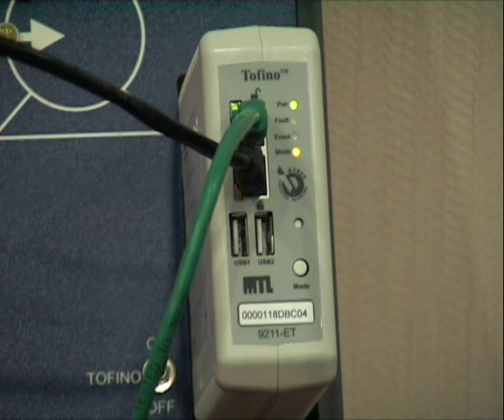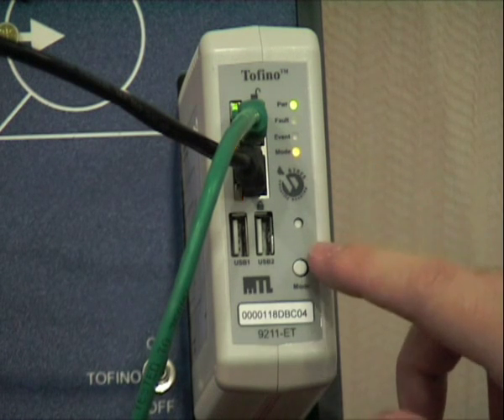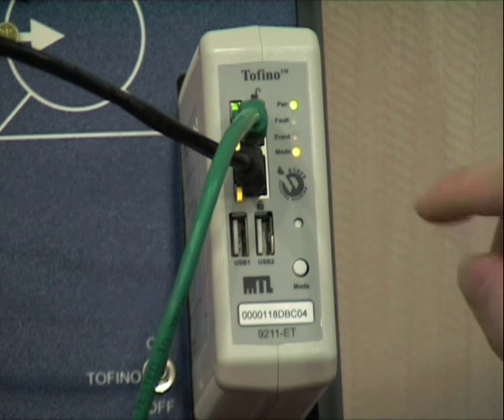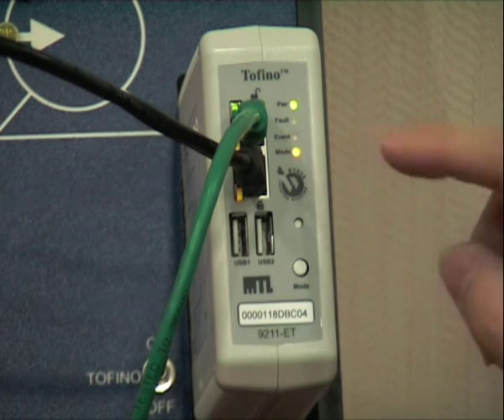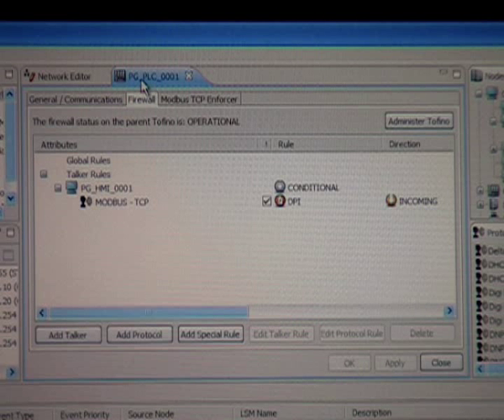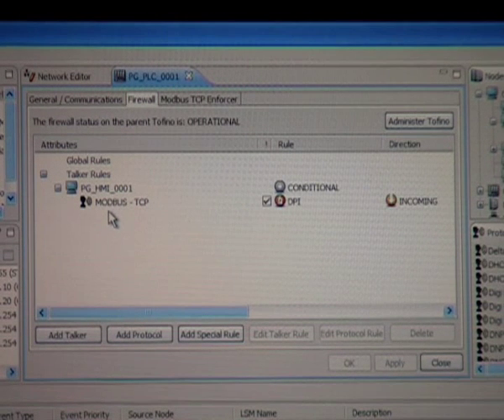For this demonstration the Tofino was put into the so-called test mode, indicated by the flashing LED. We are now going to put it into operational mode by pressing the button, and we can see the LED is now steady. This means the Tofino is now protecting the property. Our Tofino is configured to protect the PLC. In the firewall LSM we programmed that only the HMI PC is allowed to communicate over Modbus TCP with our PLC. All other traffic will be blocked automatically by the Tofino.